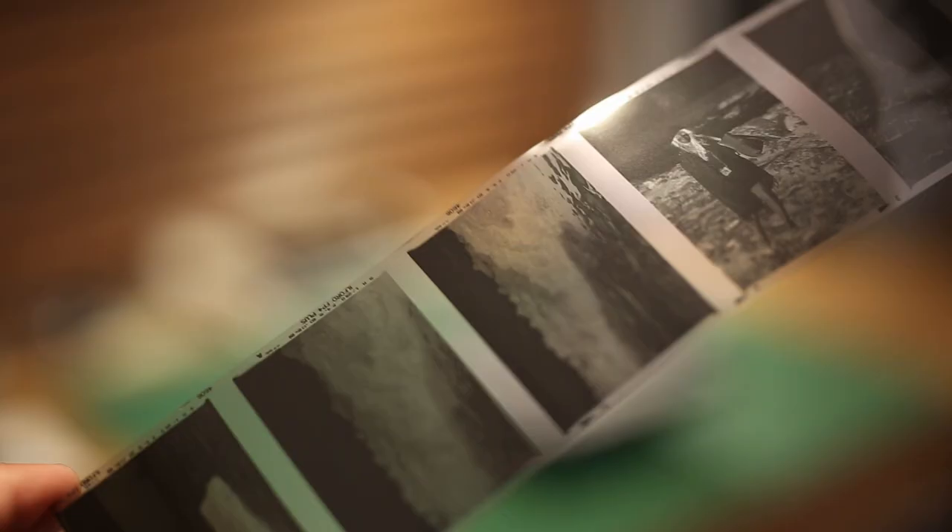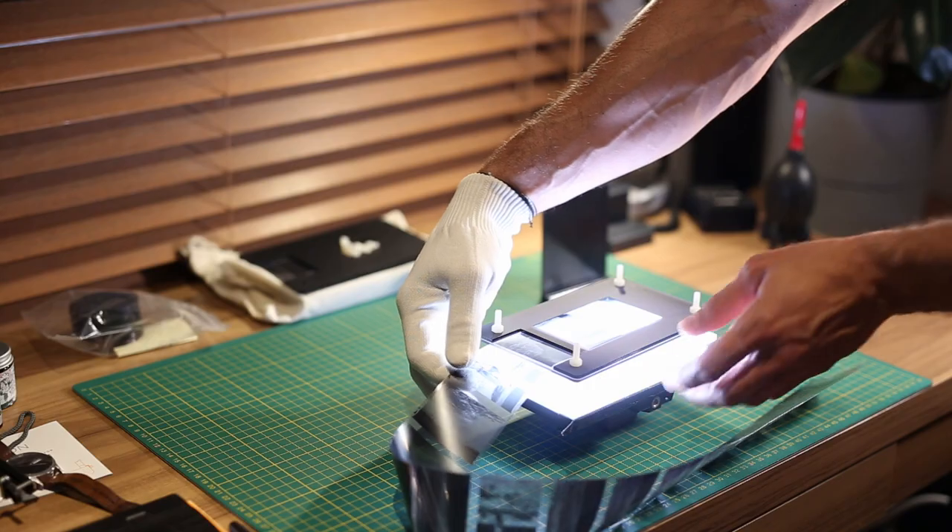Hey everybody, this is Hashem. You're watching Pushing Film. And today I want to talk about my way of minimizing dust with home processing of film and scanning, as well as some general handling tips. Feel free to skip ahead to the next chapter if you just want to get straight to the tips.